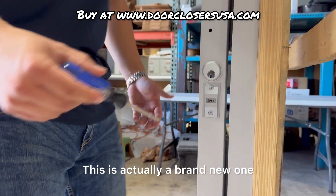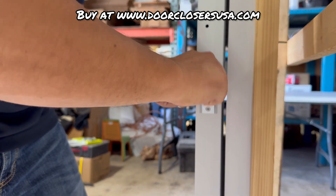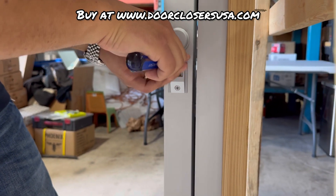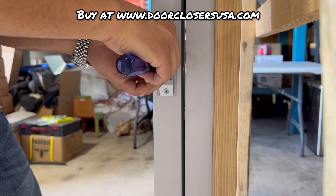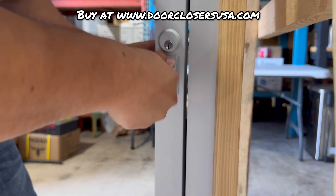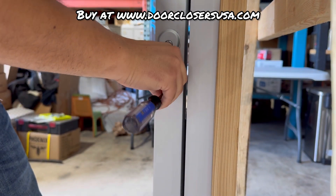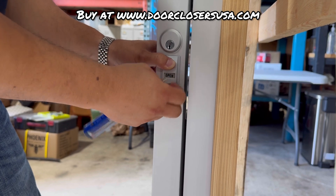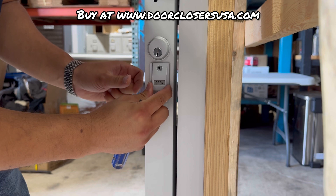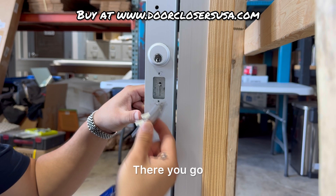This is actually a brand new one, but for the purpose of the video I'll show you guys. All you're going to do is remove these two Phillips screws, and then you're going to carefully pull it off. There you go.